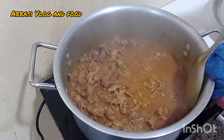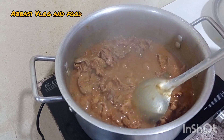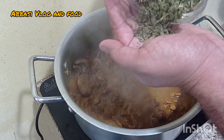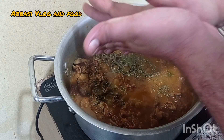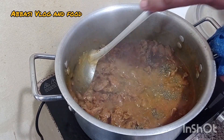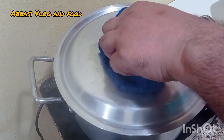I am going to make the chicken potter. I will mix it for 2 minutes.